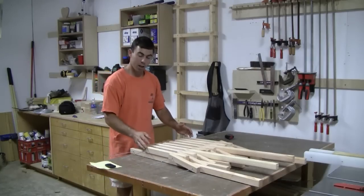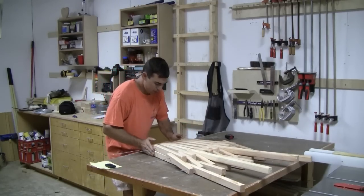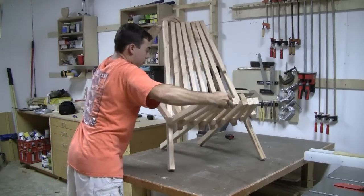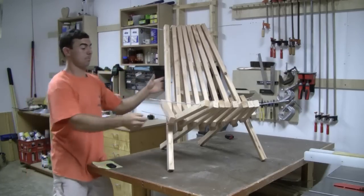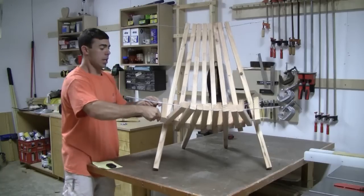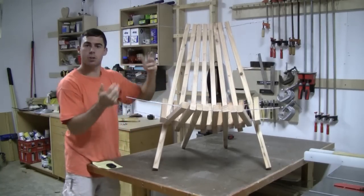Now that you have all four wires through, you can take the top and the front, push them together just a little bit, and open it up, and it should form some kind of a chair. Your pieces are all correct — it's easy to get them out of whack the first time, but you'll get it. The next thing to do is just tighten up all these joints, tighten up all the pieces, and put your clamps on.